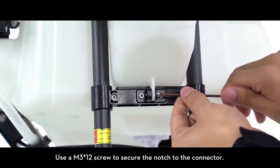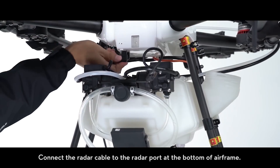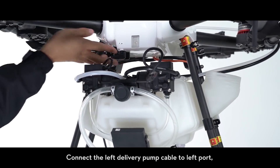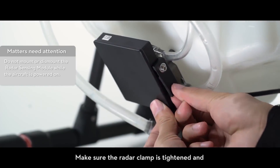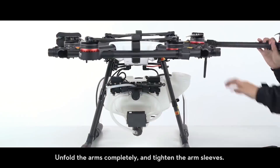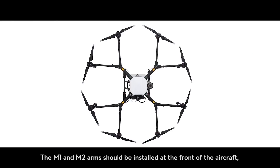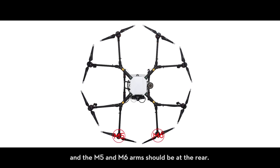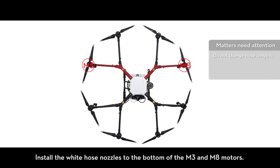Push the right landing gear beams up to the marking line and tighten the screws on the beam. Use an M3×12 screw to secure the notch to the connector. Connect the radar cable to the radar port at the bottom of the airframe. Connect the left delivery pump cable to the left port and the right delivery pump cable to the right port. Make sure the radar clamp is tightened and the radar sensing module is properly installed. To unfold the arms, unfold them completely and tighten the arm sleeves. The M1 and M2 arms should be installed at the front of the aircraft, and the M5 and M6 arms should be at the rear.